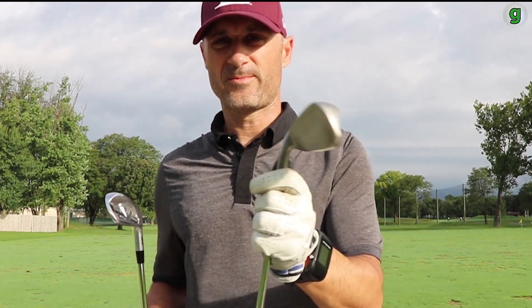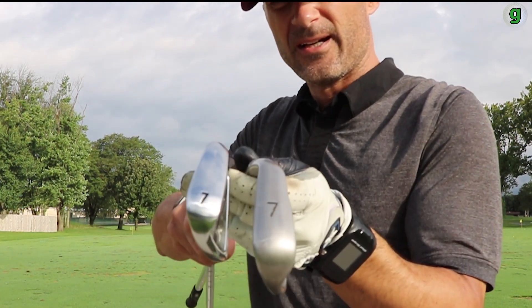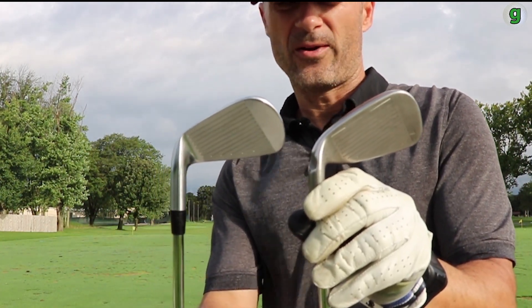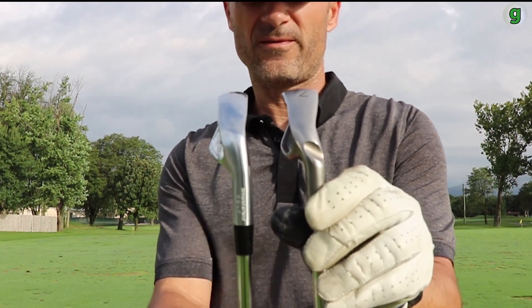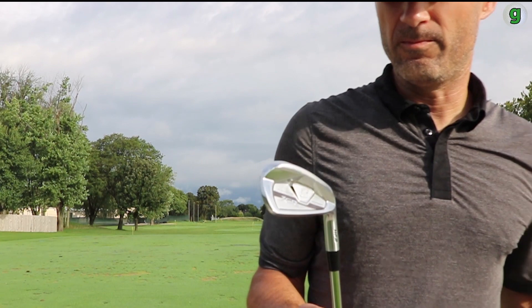Here's my Ping 7-iron — the G30s. You can see the difference in width of sole as well as clubface. The offset is real close to my Pings, which is probably why I've been able to hit these so naturally right out of the bat. I'm at the point now where I've played 10 to 15 rounds with the full set and haven't needed to go back to any of my Pings. I may end up sending the Pings out to Arizona where my family lives, so I have a set out there when I visit.